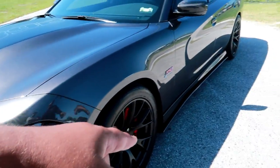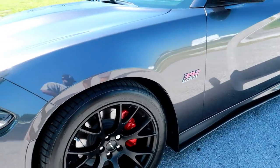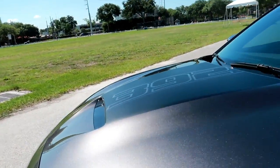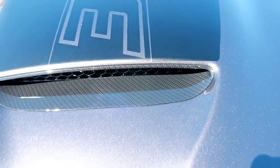So you have the front, the sides, the back, and the rear diffuser — everything on it is carbon fiber themed. The rearview mirrors, the scoop — oh yeah, we didn't even see that — we have the scoop here, carbon fiber. Dope.